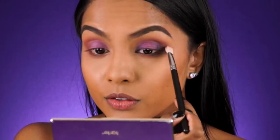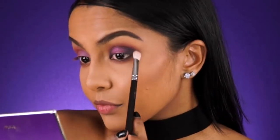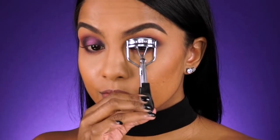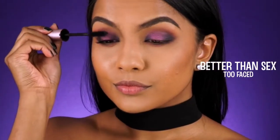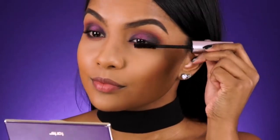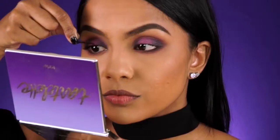Now for lashes, I'm curling them with my all-time favorite Models Prefer curler. It's super affordable drugstore and isn't that rounded, so it works for most eye shapes. Then a light coat of my favorite mascara from Too Faced before applying my falsies.